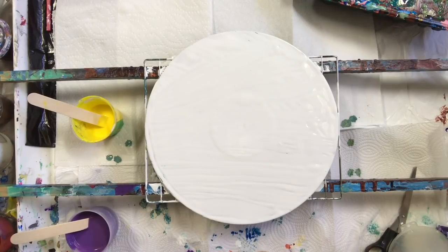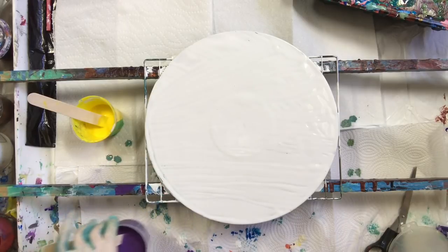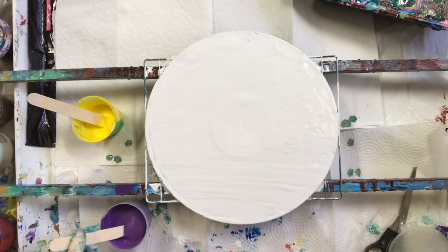I also have — what is this purple? DecoArt. It's opaque violet DecoArt. I mixed it with Floetrol. I've got one and a half, almost one and a half to two parts Floetrol to one part paint in this.